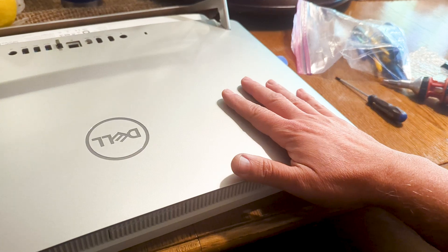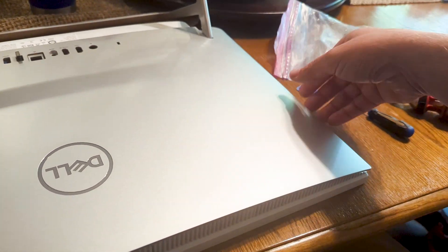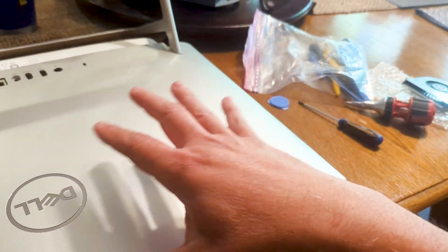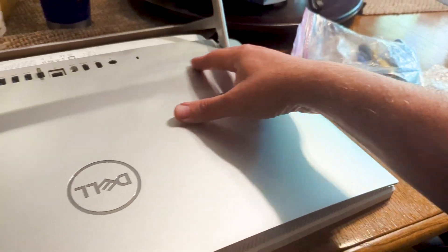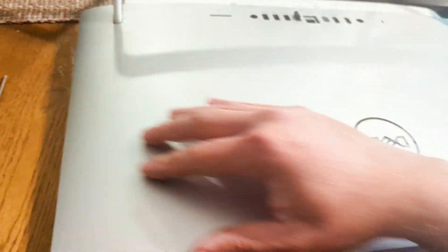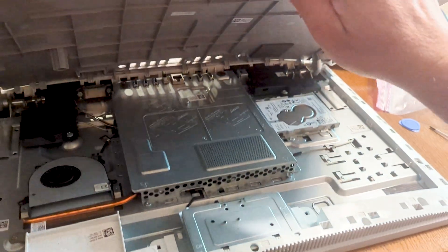I didn't have to even use any tools. I brought this to open it but I just used my hand and basically just pulled here on this side. It's all like plastically snapped on there. So I just snapped it on this side all the way, then I did the same thing on this side here and all the way around, and then it just opens up. Super simple.